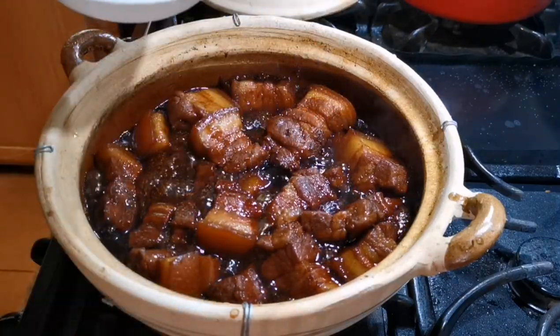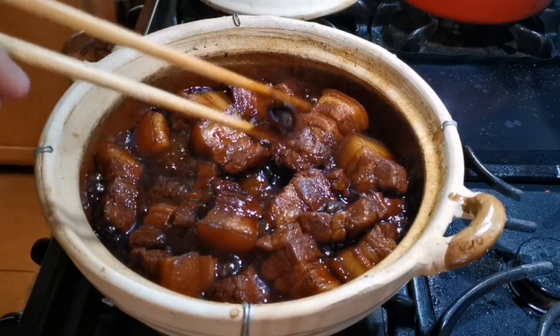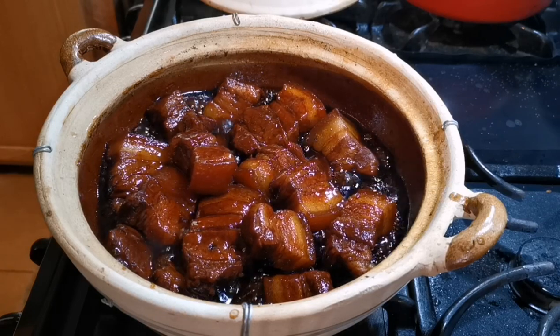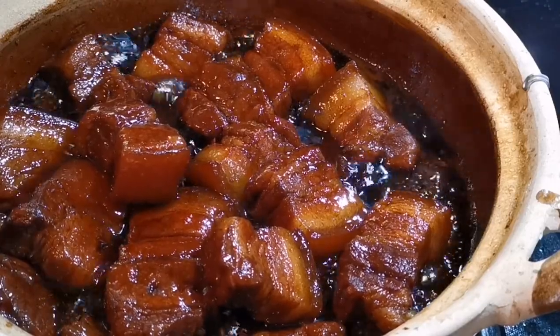At the same time, remove the scallion, star anise, and cinnamon stick. Make sure all the meat gets a final glaze of the sweet and savory sauce, and then the cooking is done. The meat won't taste fatty at all because all the fat has been braised out.